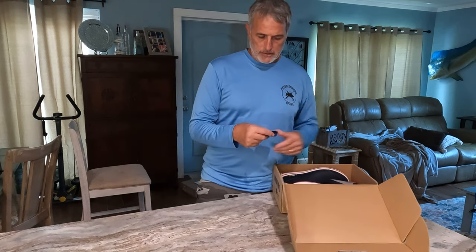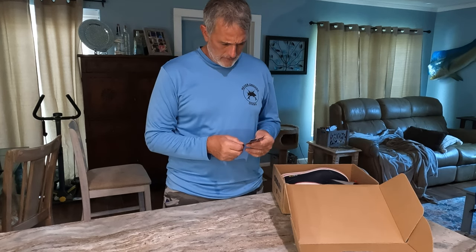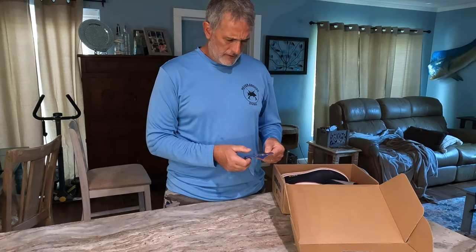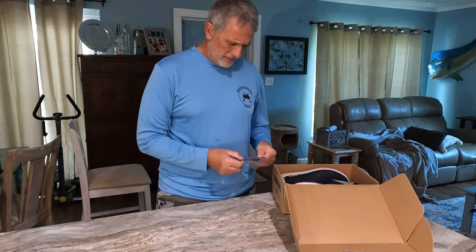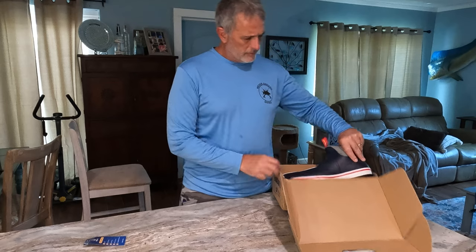They come with a tag — this is the tag. A little bit of information on the back: it's got some of their Facebook, Twitter — now X — and all their little addresses and stuff. And this is the boot itself.